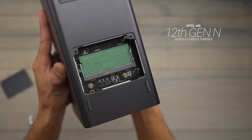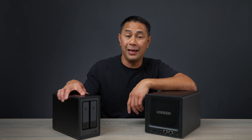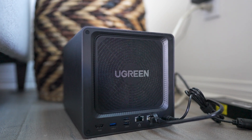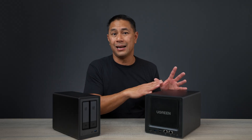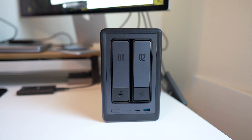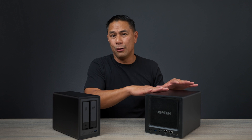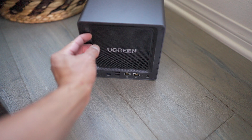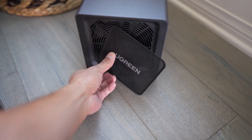Both units have 12th gen 4-core Intel processors. One thing that stood out in my research is how quiet these are — the only time you really hear them is when accessing a lot of data, uploading footage, or downloading. I don't use them during video recordings. A small but nice feature is the removable screen on the front that helps filter out dust coming into the unit.